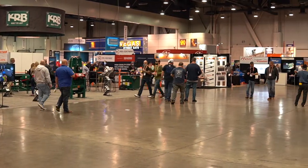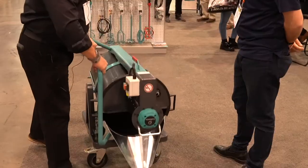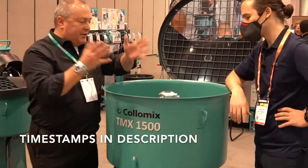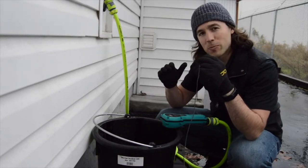This interview was also filmed at the 2022 World of Concrete in Las Vegas. You're about to see multiple tools designed to assist in small batch mixing made by Colomix. You might recall our review video on their Aquix, a tool you're going to see here as well.